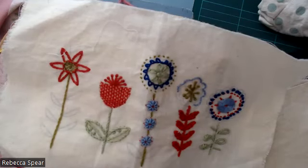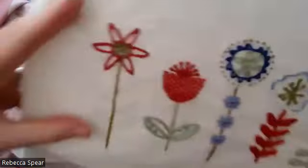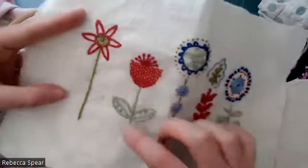We're going to start with looking at split stitch, which is another nice one to use for either your lettering for the months of the year or the stems as well. Just to show you on this piece here, this stem here is a split stitch.